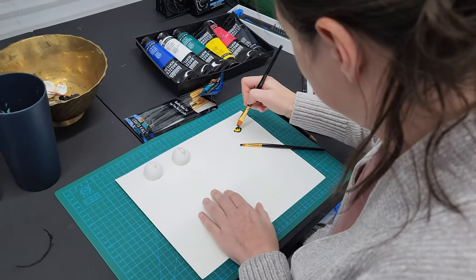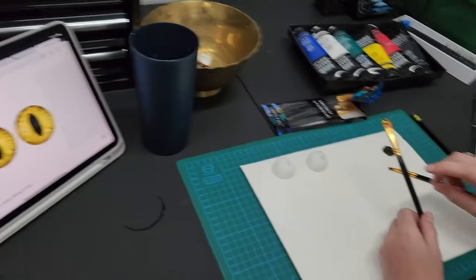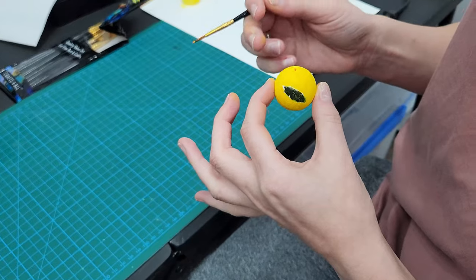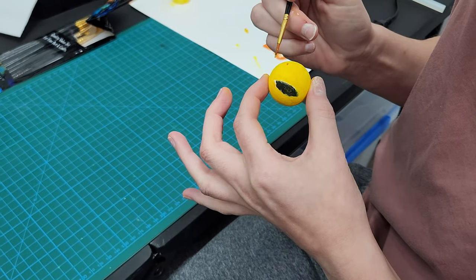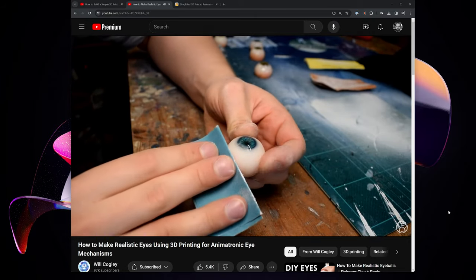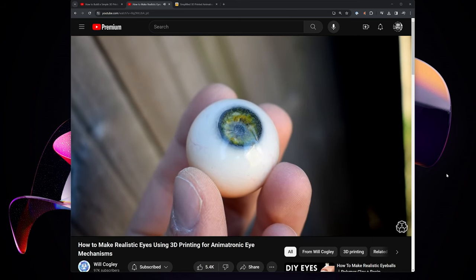How's it going in here, little artist? Not going great so far. I have my inspiration photos. Her eyeballs came out a lot better than mine, but I feel like we still could have done a little bit better. Will Cogley's realistic eyeball videos are incredible — you should see this guy's work. It's amazing, and mine do not look like that. Maybe one day I will try it again.